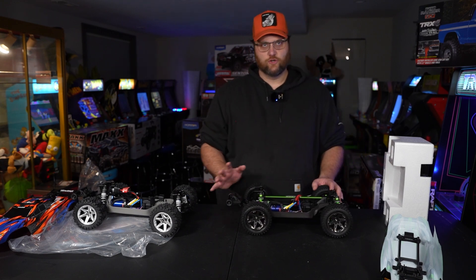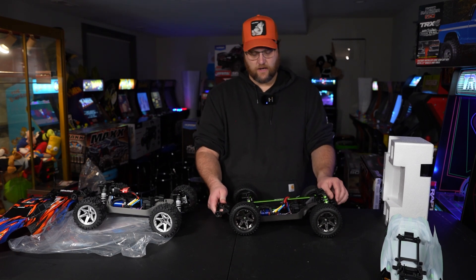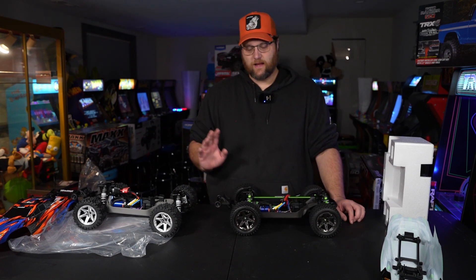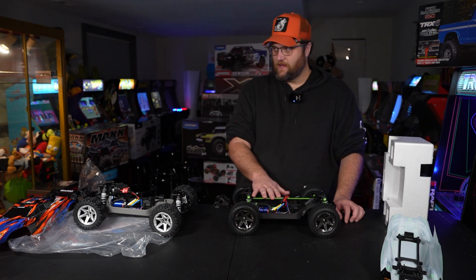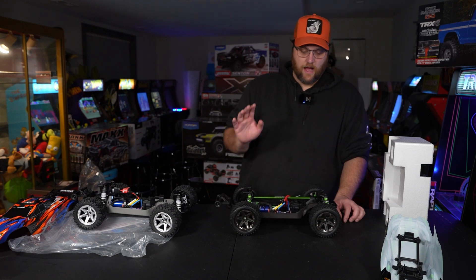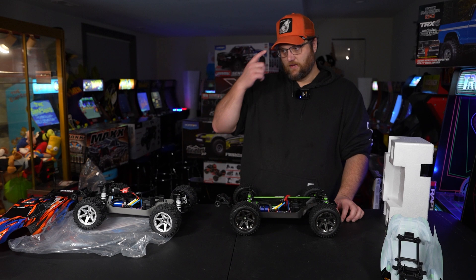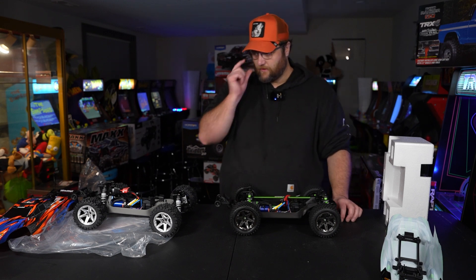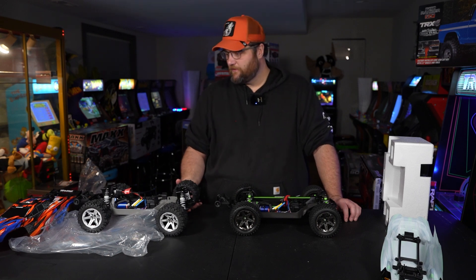The aluminum upgrades are awesome. If you're going to be on the dirt track blasting it — 10th scale dirt track, 8th scale dirt track, or a well-groomed track area on concrete — the upgrades are maximized in the Ultimate edition. However, if you're just bashing around in your field and your driveway and things like that, parts are easier and cheaper to replace when they're plastic.